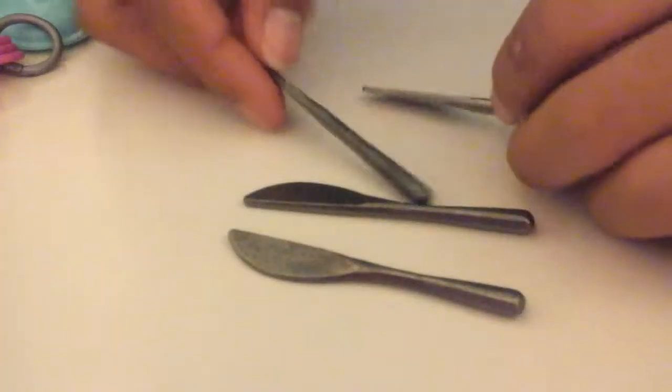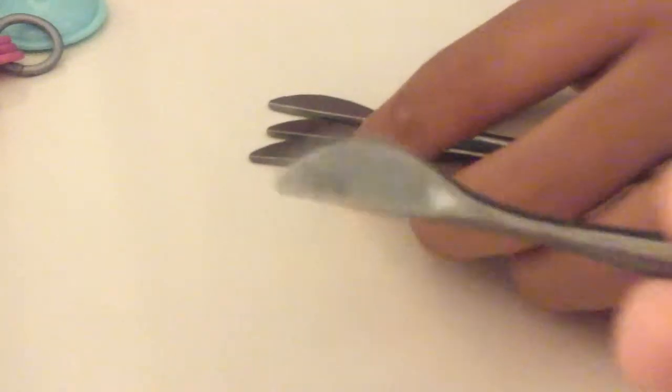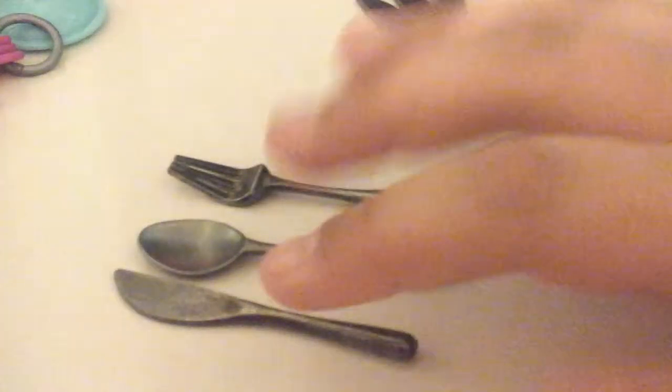We have four silverware knives — it's really cool because it's actual silverware. They're not really sharp, just kind of dull. I got these from Hobby Lobby — it came with a knife, a fork, and a spoon per set. Each set is five dollars and they're actual metal, so that's not bad.